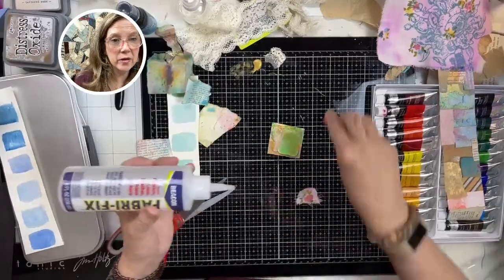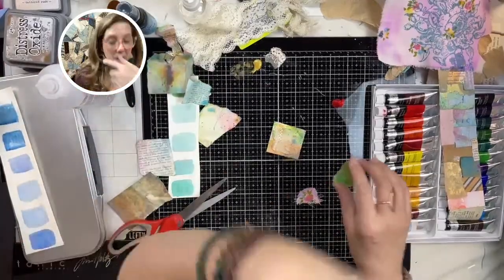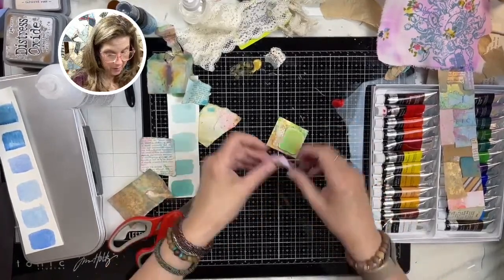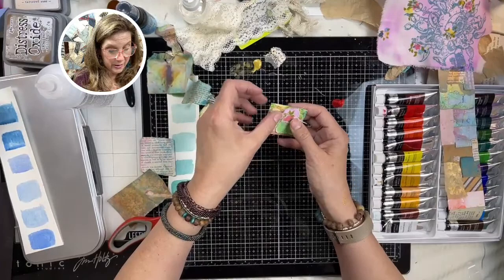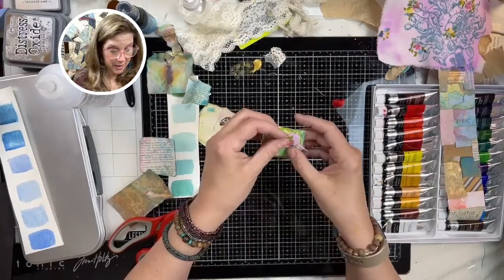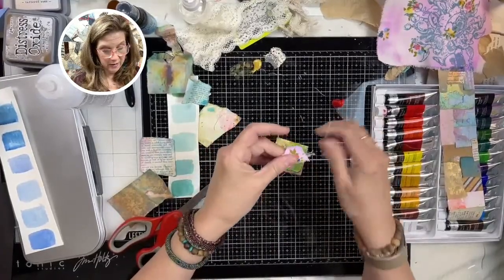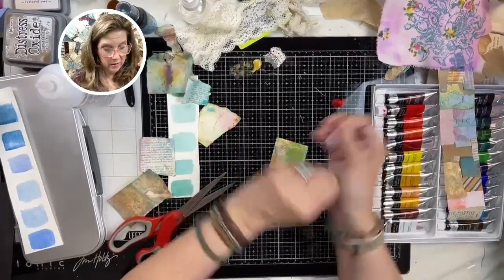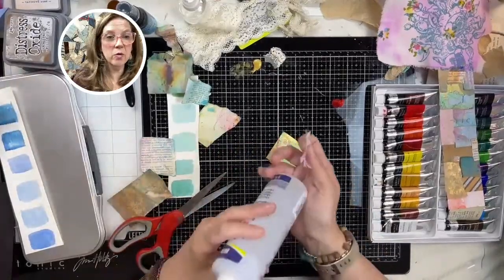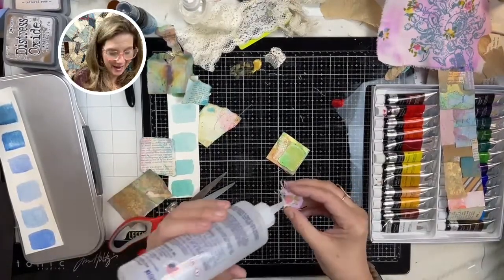It kind of looks a little boho, doesn't it? Layer that in and then we'll put a word across there. I'm going to cut out some flower words — I printed some for Valentine's but that's okay. It needs a little verbiage. My dog Molly is getting involved! I just decided God has something wonderful planned and I'm just going to let go and let Him take care of it and not worry anymore.